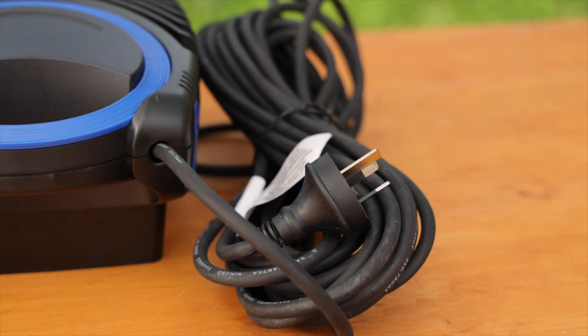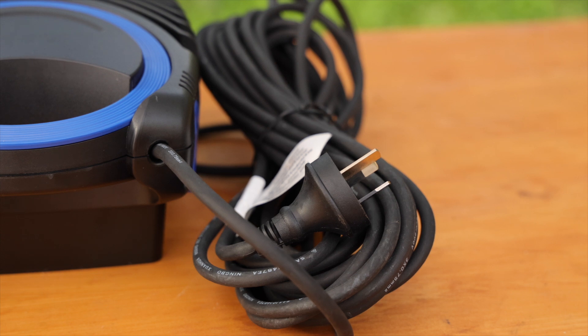The 10-metre rubberised cable gives you extra flexibility when positioning the pump. And in the box you'll find a stepped outlet connector for tubing sizes of up to 25 millimetres in diameter.